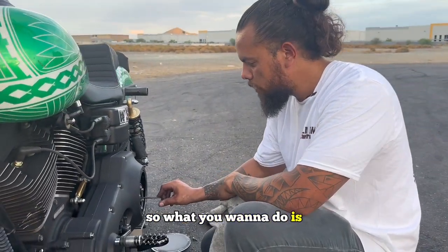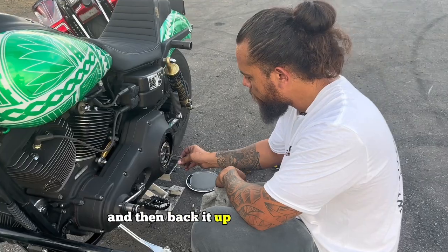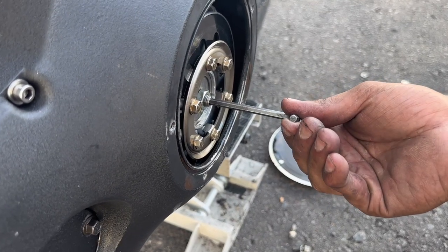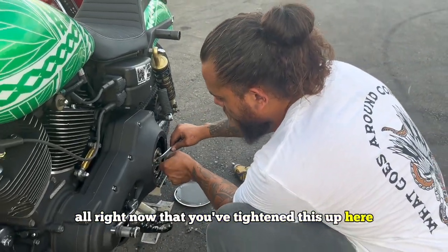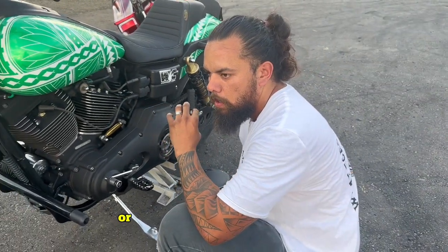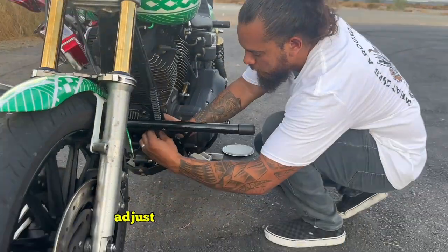What you want to do is tighten this counterclockwise until it's snug, and then back it up about a half turn. Now that you've tightened this up after your half turn back, you'll want to adjust here.